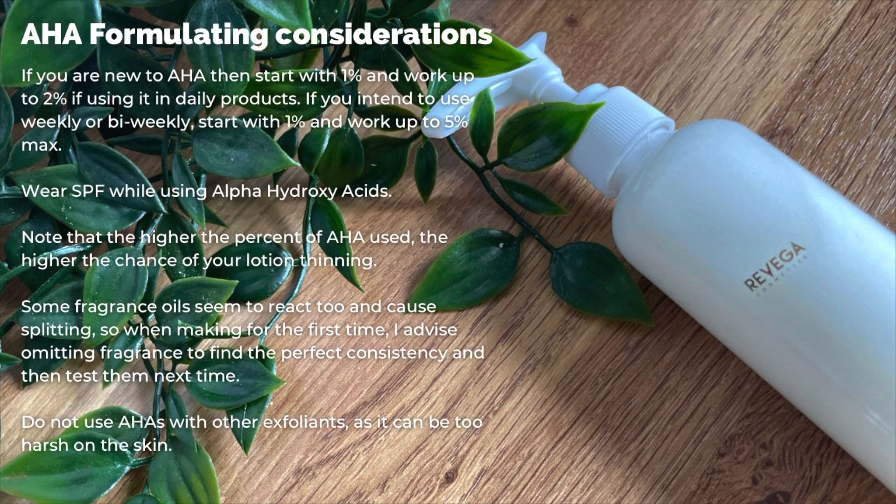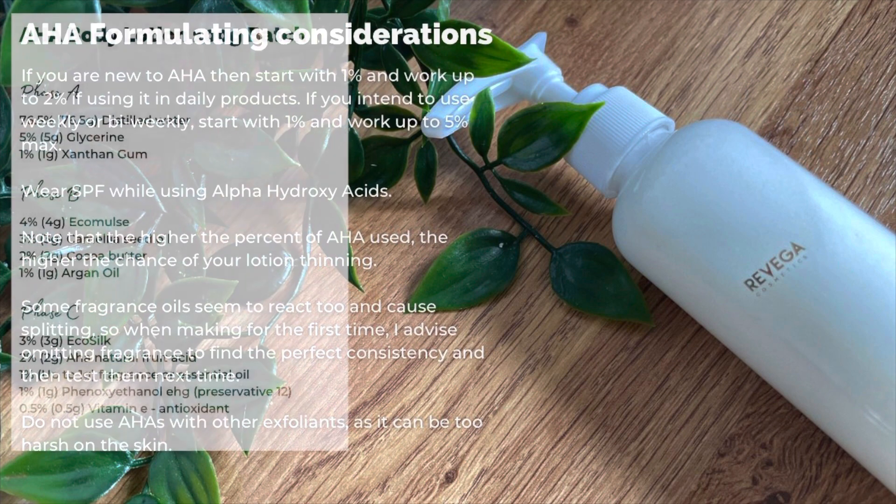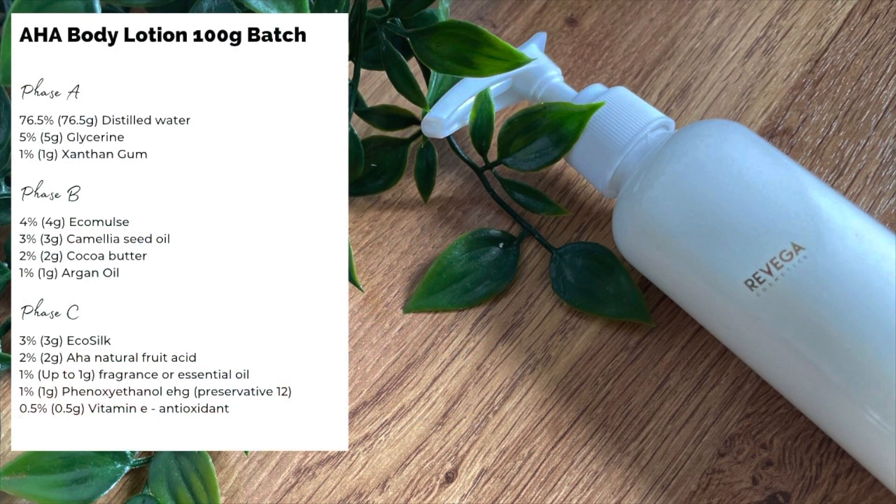Don't use AHAs with other exfoliants as they can be a bit too harsh on the skin. Let's get to the formula. Here's the formula and recipe for a 100 gram batch. You'll see I've included xanthan gum. This is to thicken the product a little bit to counteract the thinning from the AHA. The more AHA you use, the more xanthan gum you might want to include.